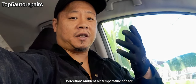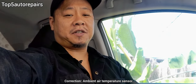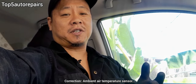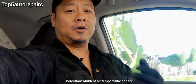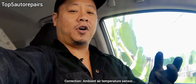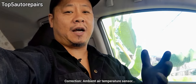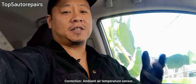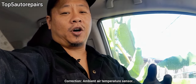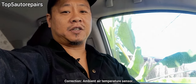The ambient air temperature sensor plays a huge part in the AC system or the HVAC system. When the ambient temperature sensor is failing, it's going to affect how the AC cools the cabin. If you notice that the AC is not blowing as strong as it should be, or if you notice inconsistent cooling, then you know the ambient temperature sensor is affecting how the AC system is functioning.